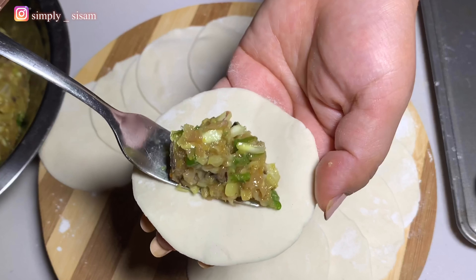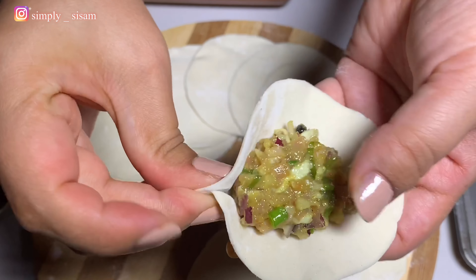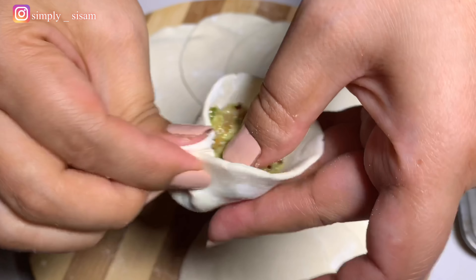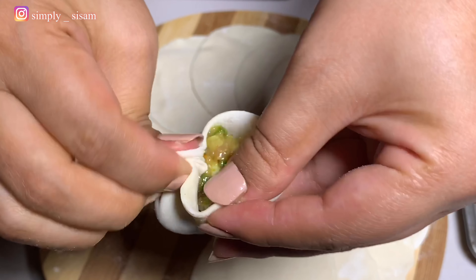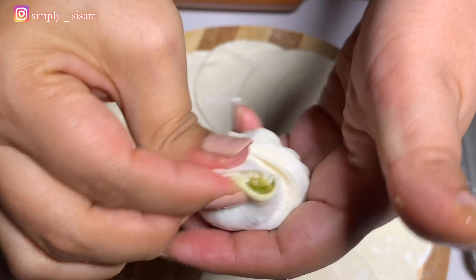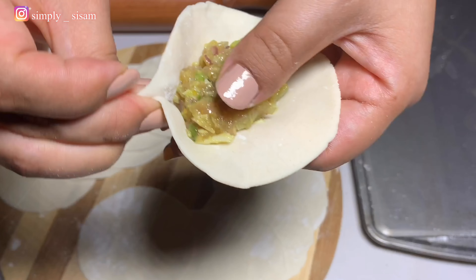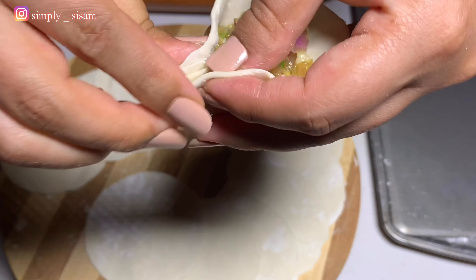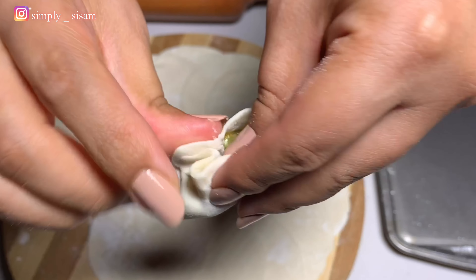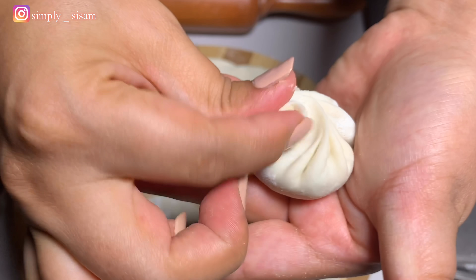Since I am right-handed, I am taking the wrapper on my left hand and adding the filling on it. Start with a pinch on the corner — that's our base. Now with the left fingers, fold and with the right fingers, pinch. At the end, just twist and press to close. Let's do it one more time: start with the pinch, fold and pinch, fold and pinch, fold and pinch. Trust me guys, it's very easy — you just have to get the hang of it. At the end, just twist and press to close.